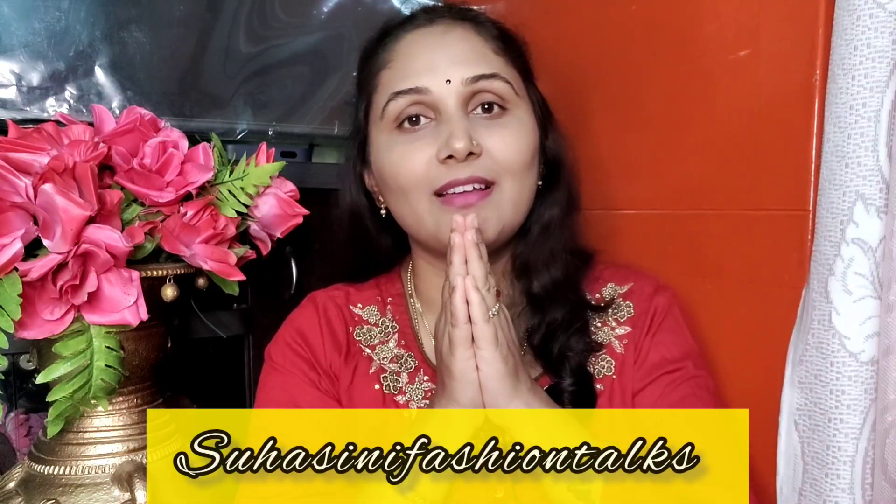Hi friends, I am Suhasini, my channel Suhasini Fashion Trucks, welcome back to Ajayokurta Hall. I have one brand and Aksan brand. Now I will start the video.